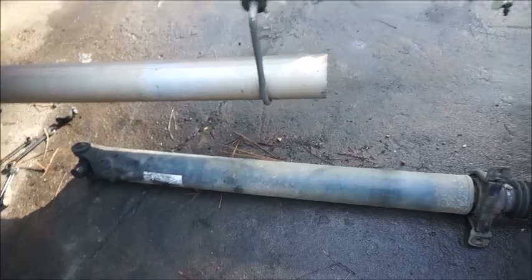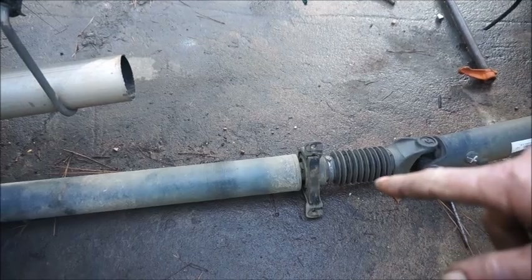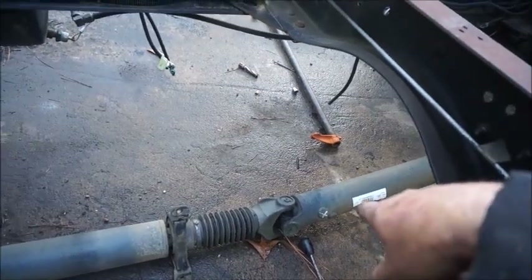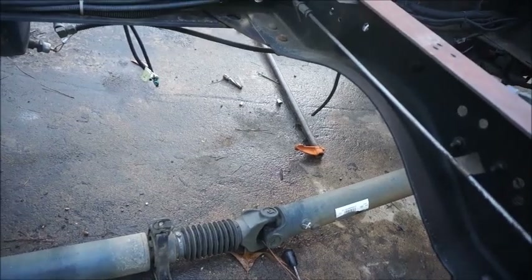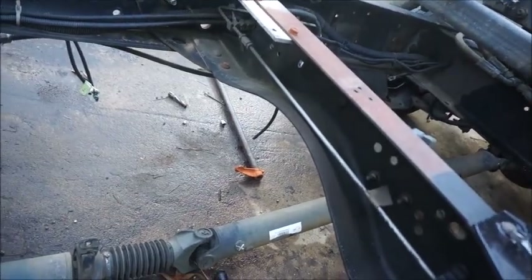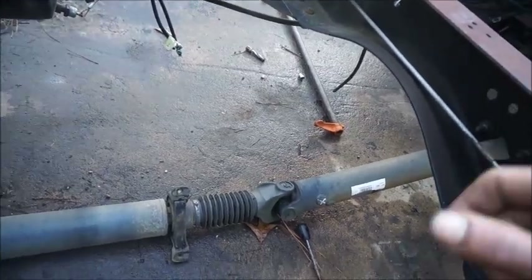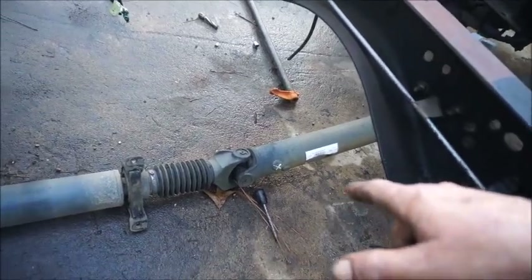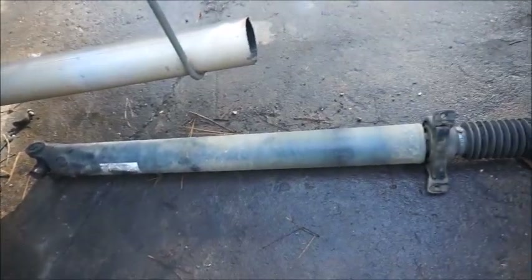Once that's done, that'll give us the area where we need to make another mount for the carrier bearing. Then we'll cut this drive shaft here and shorten it up to the rear end. We're making the rear drive shaft a little shorter — I know that changes things with the air ride dropping and such, but it's not going to be enough to really matter. U-joints are made to move up and down; you just don't want to go too far, because the farther you go the weaker it is, and you can start hitting your yoke against the drive shaft.